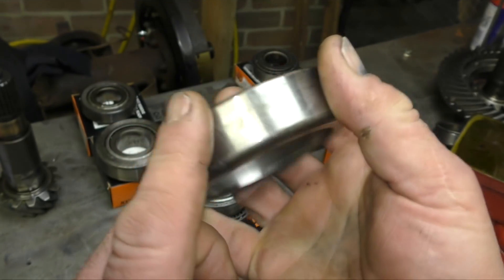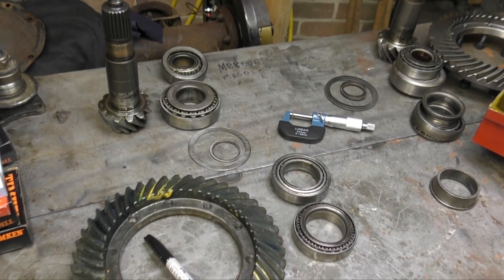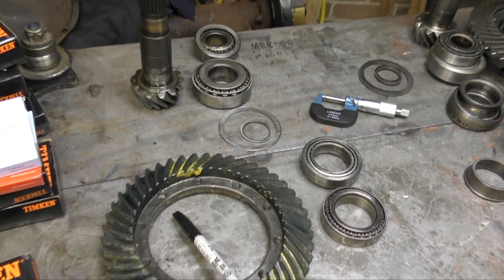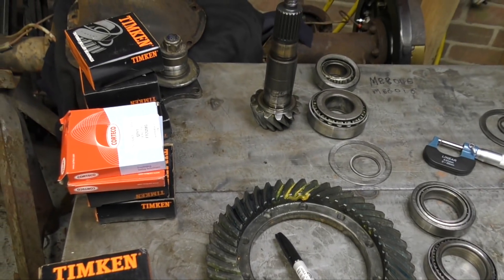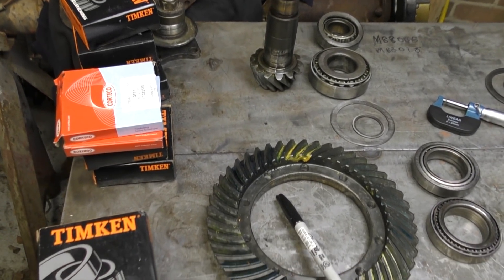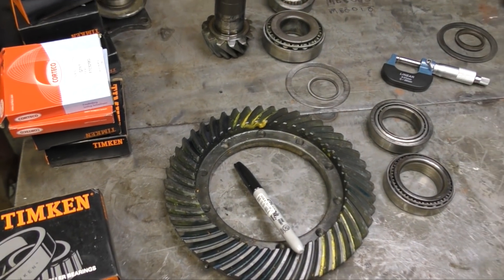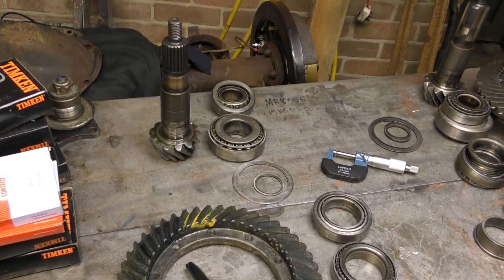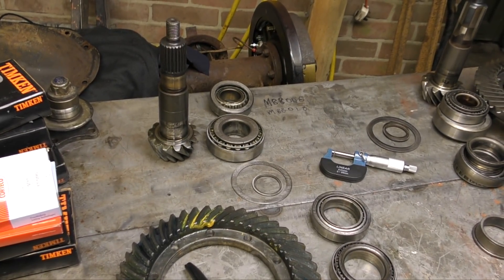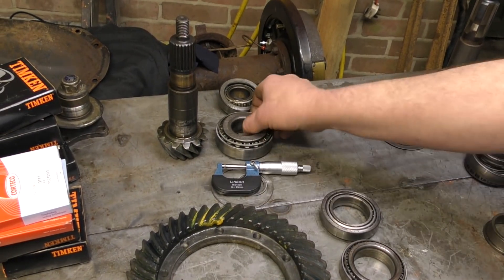The races tell you a story. What we need to do is ID the bearings. Not all diffs are the same — basically, 10-spline may be different to the 24-spline, and the Disco 2 as well. The bearings have numbers on them; the race has a number, and so does the other part of the bearing. We're also going to have to measure the shims.